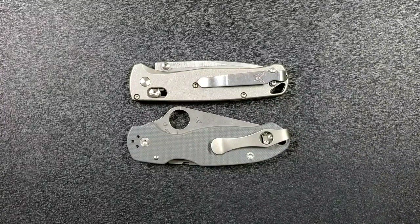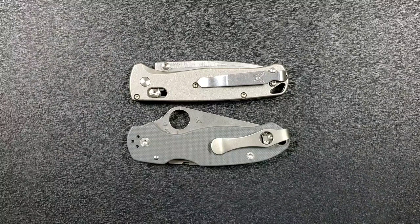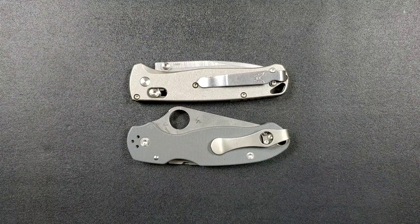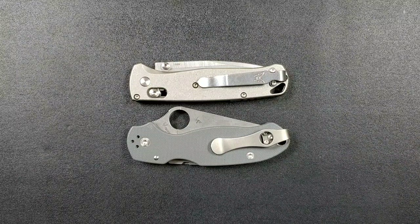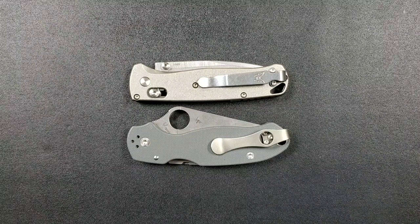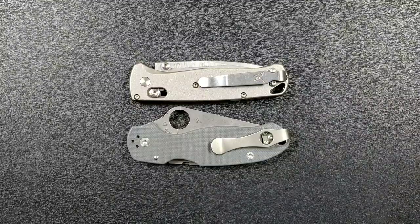On the FRN versions of each, the pocket clip positions are great and the prices are somewhat competitive — the Para 3 is a little better priced. On G10 versions, they come in about the same price once you get them into the form people actually want.